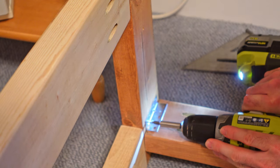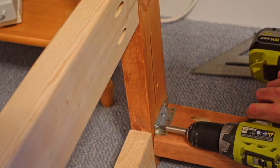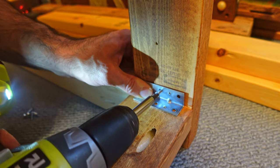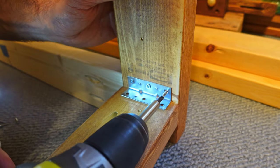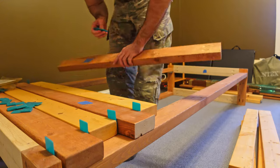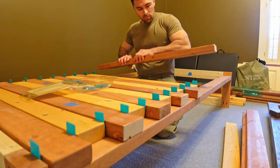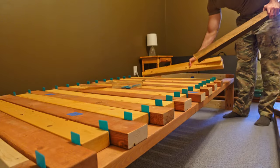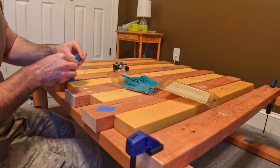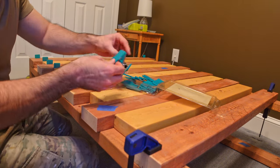The pocket holes on the vertical 2x4s of the end pieces would not be used - the only reason they were there is because I was reusing old material. Unfortunately, the pocket holes that the screws went into on the long 2x4s that connect the two end pieces went into the pocket holes of those vertical 2x4s. I didn't take that into account when I was planning everything out. So those screws were not particularly strong - they didn't seat very well. So I wanted to reinforce those areas with the metal brackets.